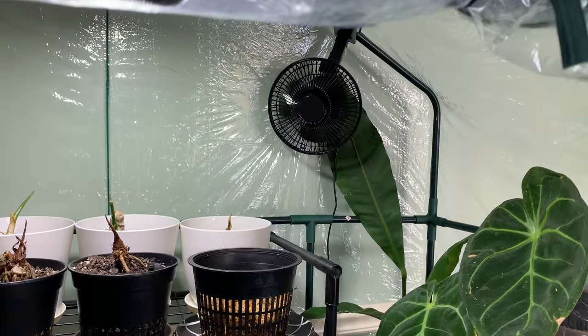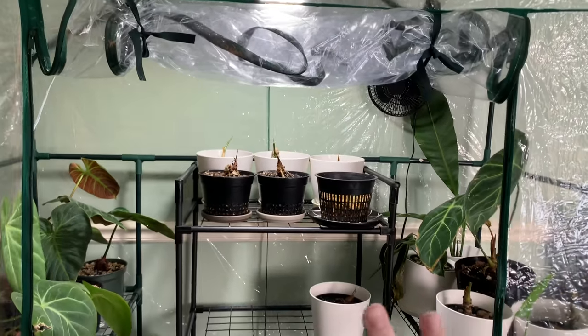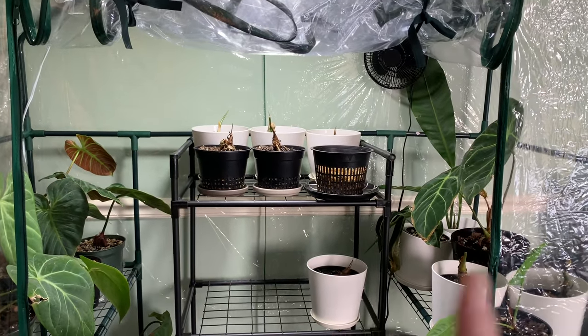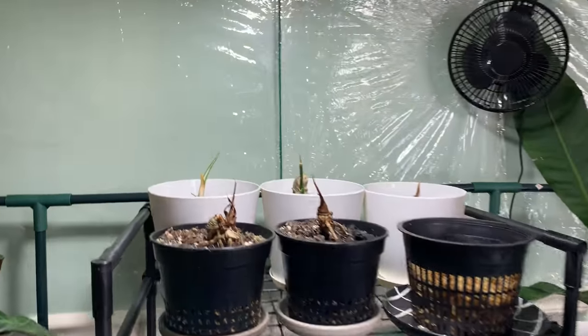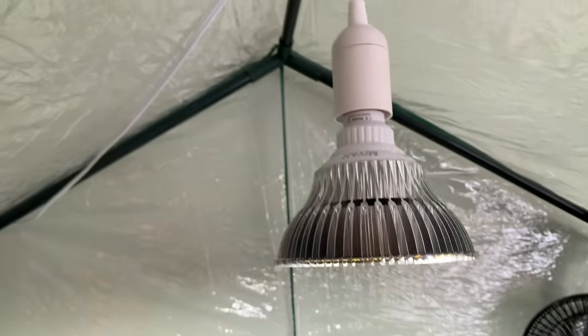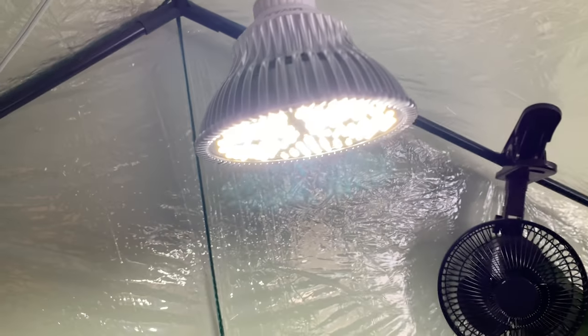I keep my fan on constantly — there's never a time when it is off. It is a closed indoor greenhouse, so you want that air circulation going through. You should always have a fan in your greenhouse, especially because I do have a grow light in here, which means the heat is just going to increase.